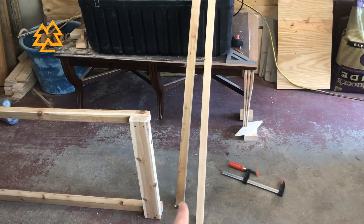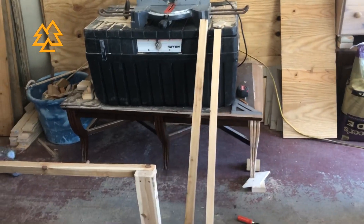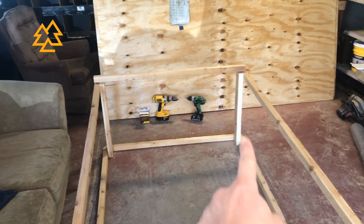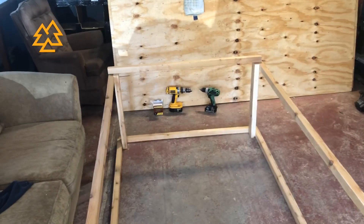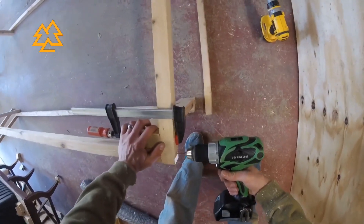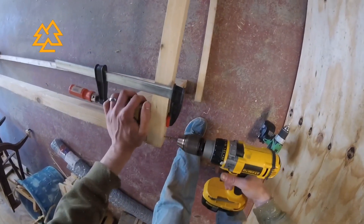We've taken two of the eight-foot two-by-twos and cut them in half into four-foot sections, and that's what's going to form the ends of the lid. I put one screw in each corner on the end of the lid, going from the two-by-two into the two-by-two on the side — but you could also put it into the two-by-four.